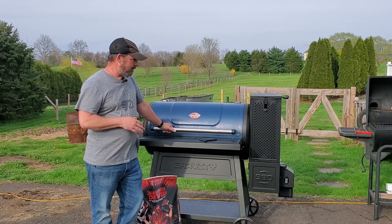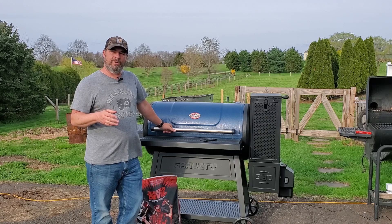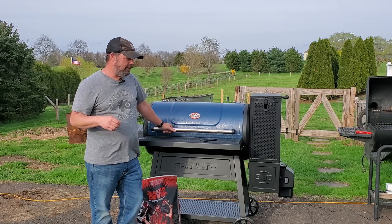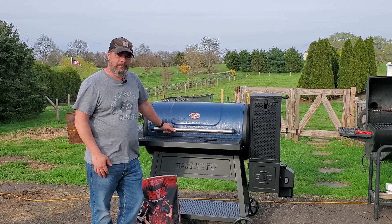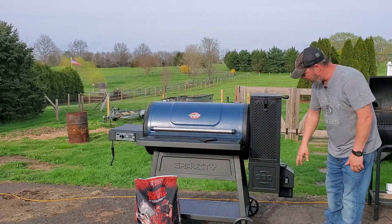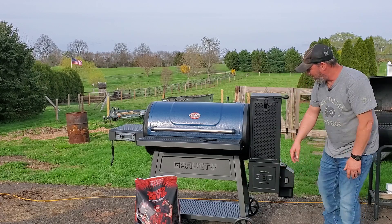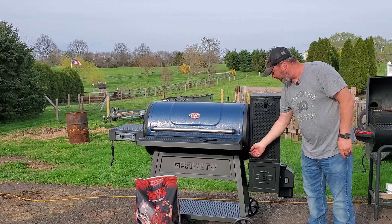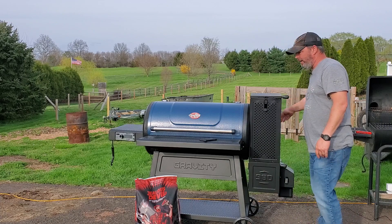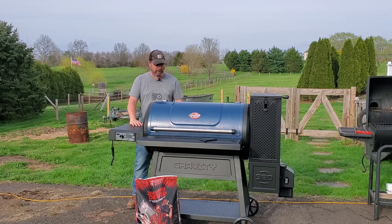If you guys have one of these, or if you end up getting one, you may have some questions on how to run it or what standard operating procedure to use. When you're lighting these, you want to have the hopper all the way open, the bottom of the firebox totally open, the fan totally open, and the blade — the fire blocker blade — removed. There's a spot on the back you can hang that. And you also want to have the rear damper all the way open as well.